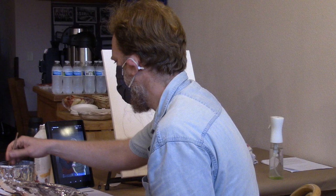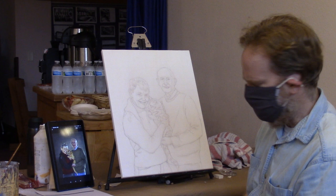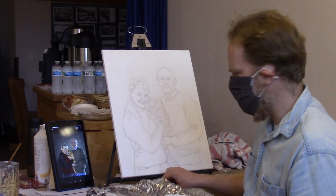All right, so we are going to start the initial glazing process. One last thing, I'm sorry you guys, I do have to get some fresh foil on my palette.